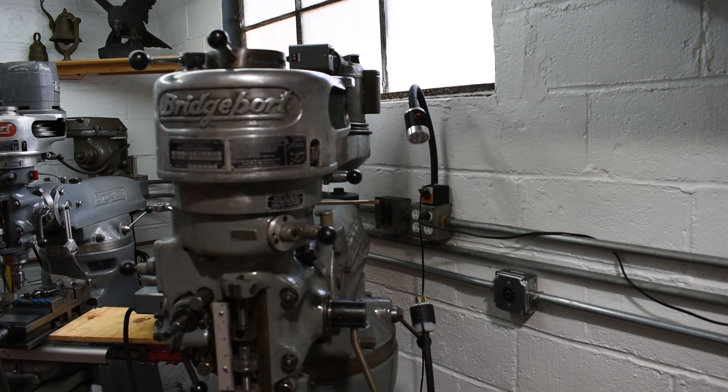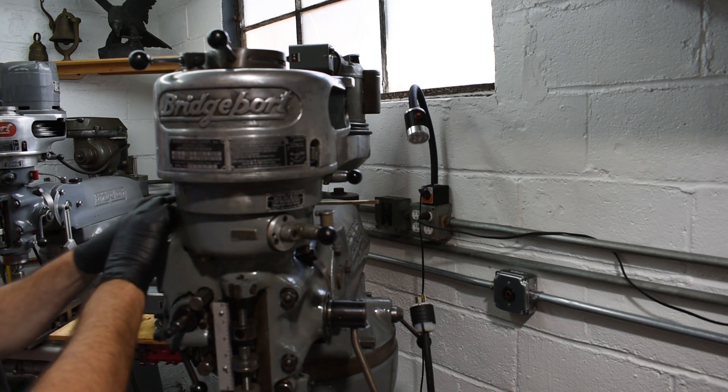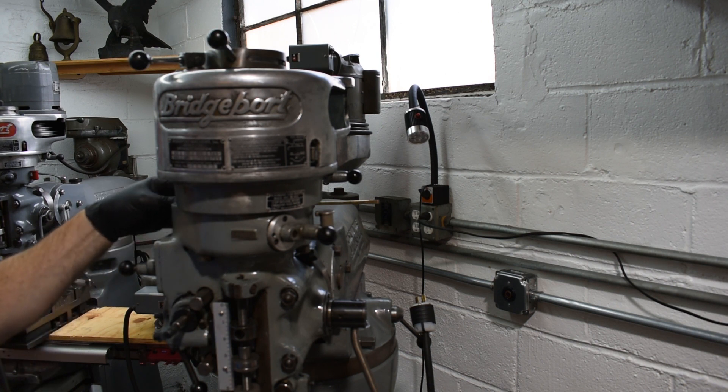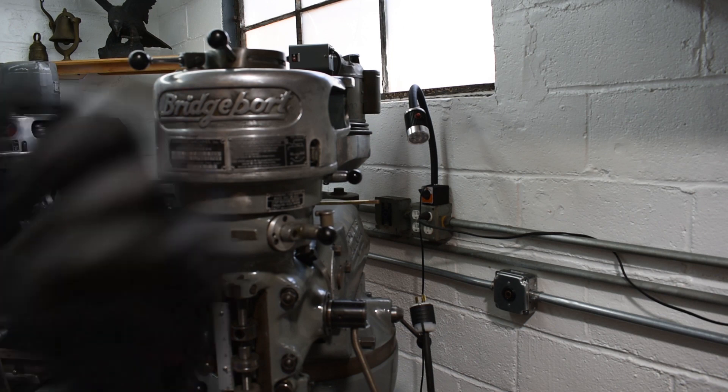I cleaned it as best I could for the moment. Eventually I would like to fully disassemble the whole thing, clean it properly, and check the bearings on the head — the spindle bearings. That will obviously be a job for another day. So I'm going to go ahead right now and put the motor back on, and then we're going to fire it up and see how it works.